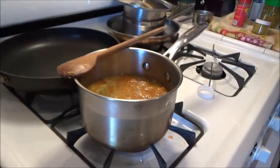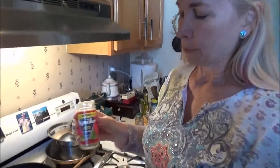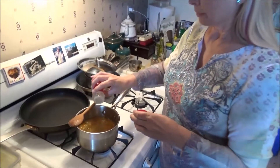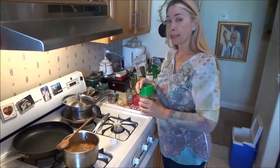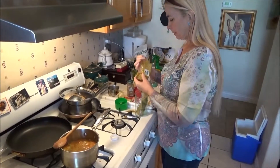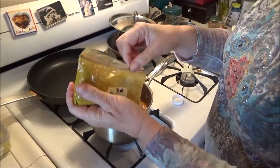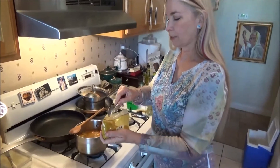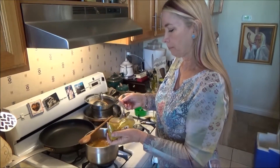I don't always put cumin in. I usually use spike, which is ground-up herbs of all different kinds, and a little bit of crystal salt — we only use sea salt here. When I was in St. Martin I picked up some wonderful spices. This is turmeric curry, and I'm going to put a pretty generous spoonful of this curry in. This will give it a little bite also.